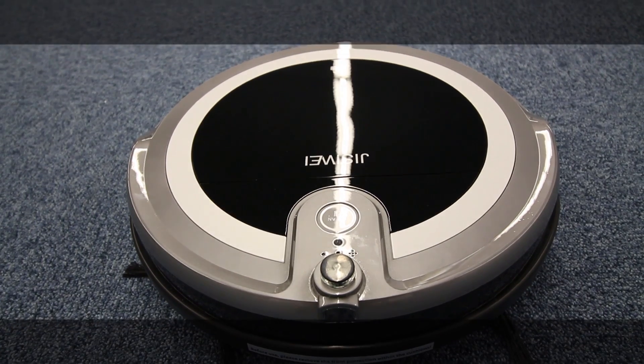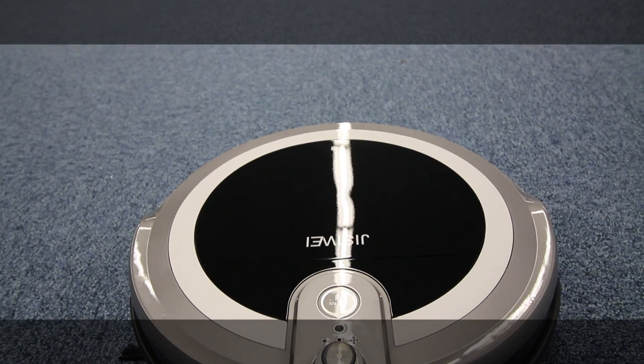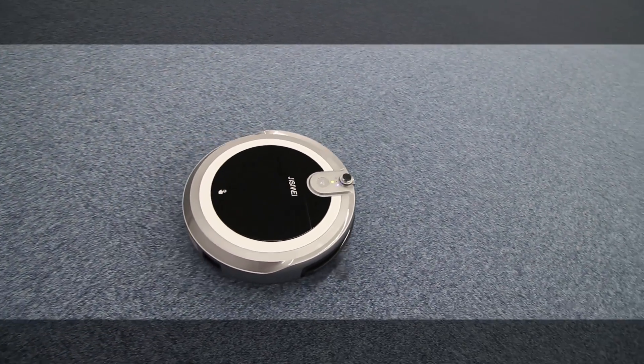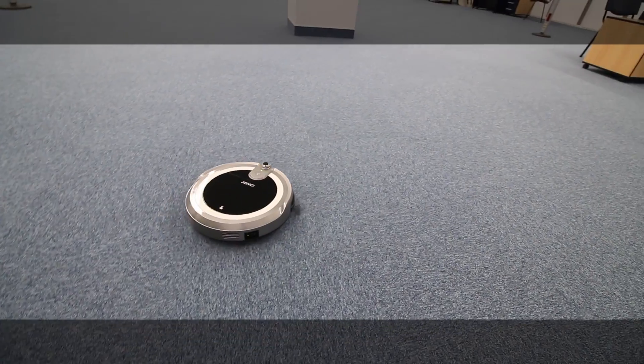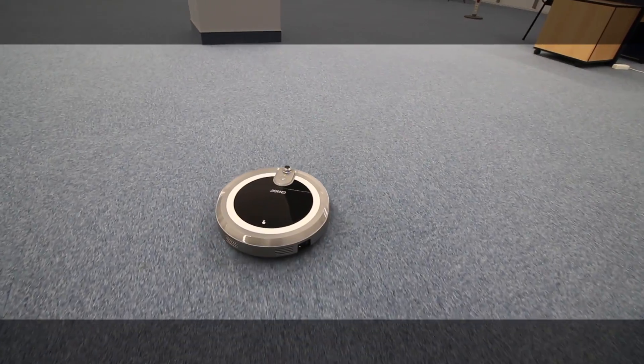Although the robot doesn't have an LCD screen on the top case, the setup is enough to make it usable. It operates efficiently at a low noise, but also has a max suction mode which is a bit noisier.